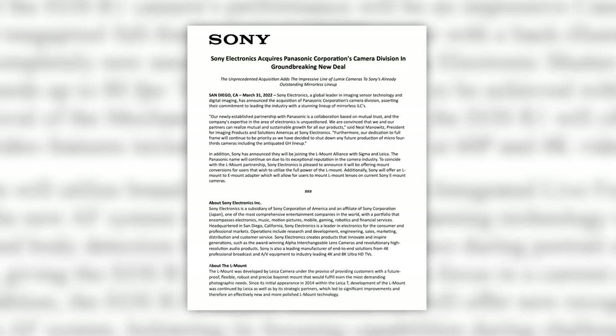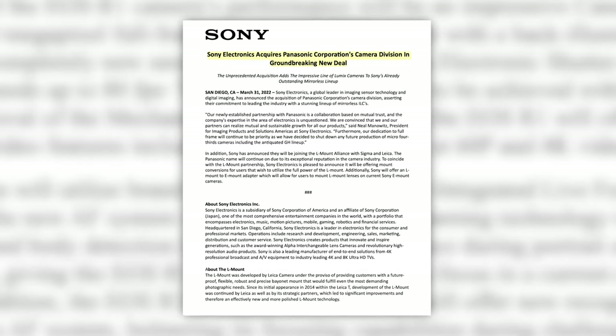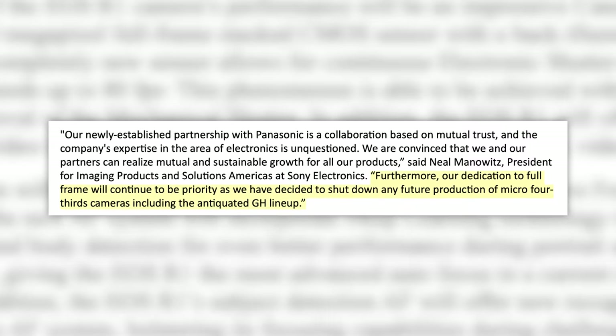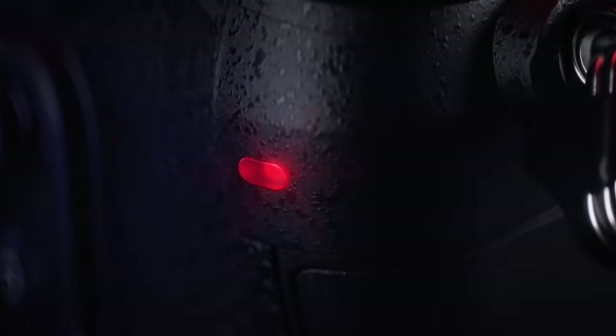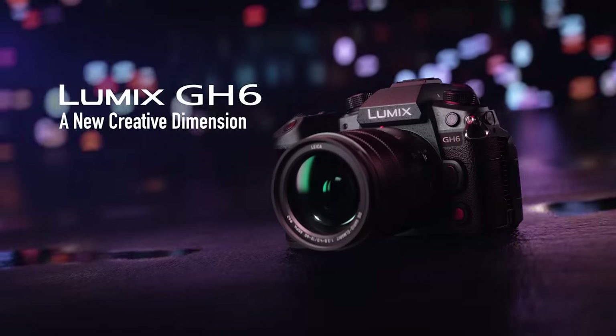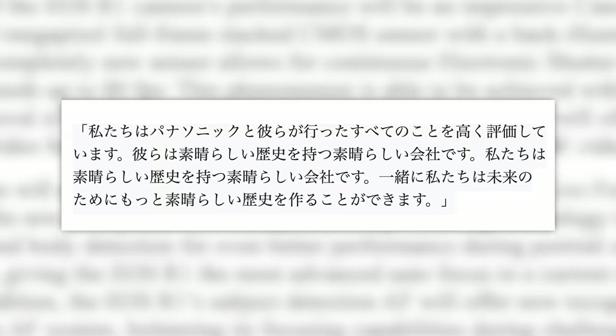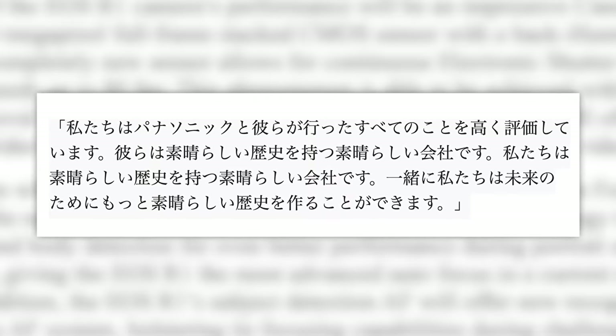And finally, in what I will call unexpected news, Sony has purchased Panasonic's camera division and plans on shutting down production of all Micro Four Thirds products. That means the GH6 will be the last of its kind. Now there is some good news for Panasonic shooters — you will finally get access to actually quality, good autofocus. Why would Sony choose to buy out Panasonic's camera division? Were they afraid of competition? Well, according to this statement translated from Sony Japan's website, it goes a little deeper, much deeper.